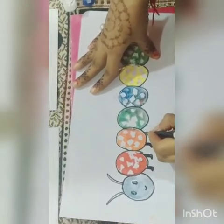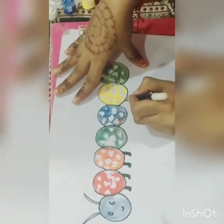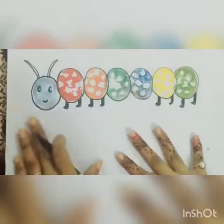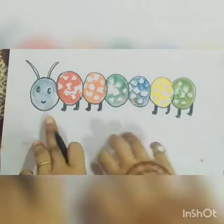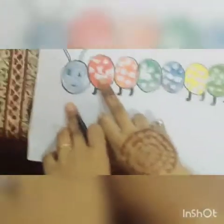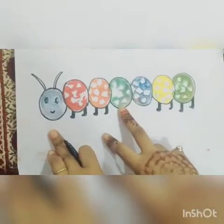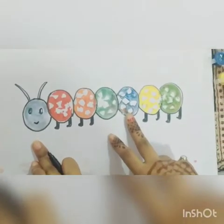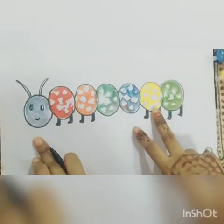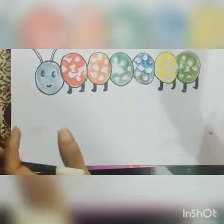This is black color. So it is completed — we have sky blue color, red color, orange color, green color, blue color, yellow color, and dark green color. So it is complete.